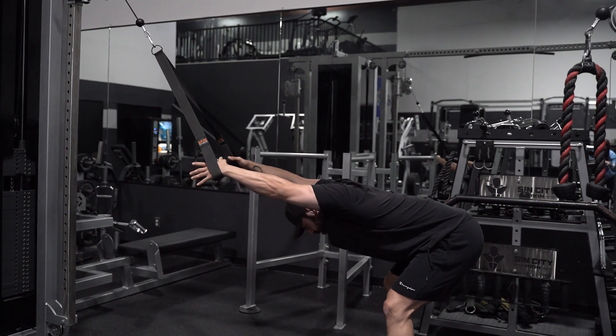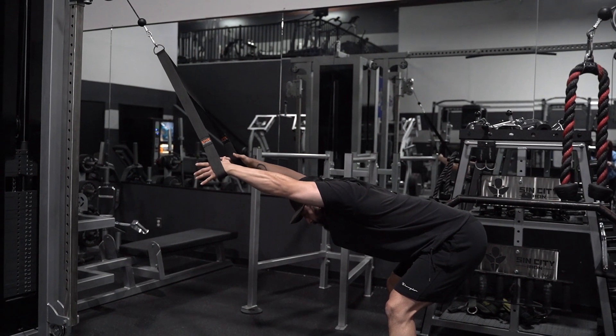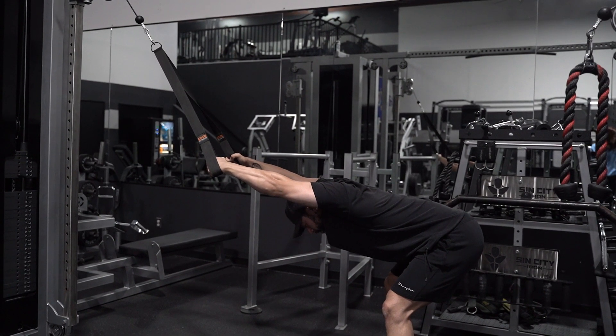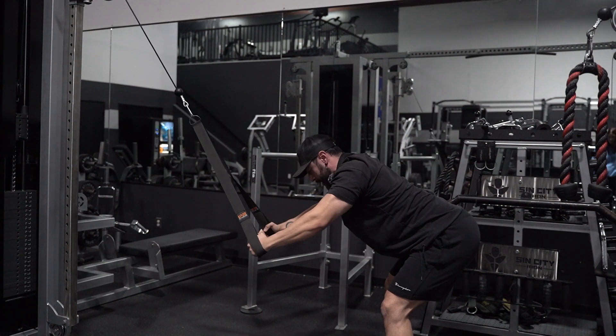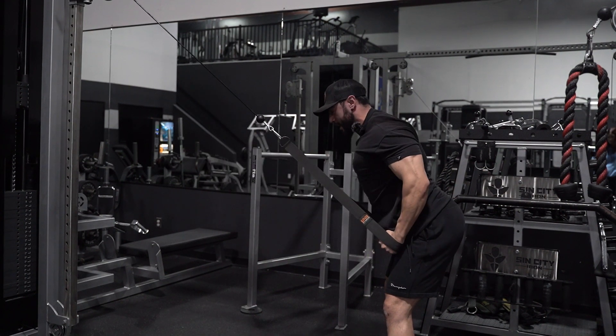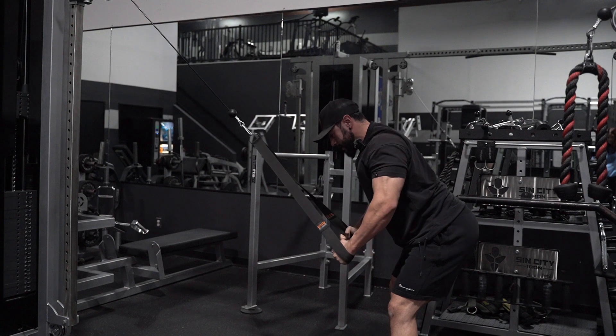Starting to position myself — I want to drive those hips back. You're going to notice me pushing my chest through my arms; this is going to allow me to get a really big stretch on the lats. When I'm here, I want to engage the lats, so I pull down a little bit and keep that going.